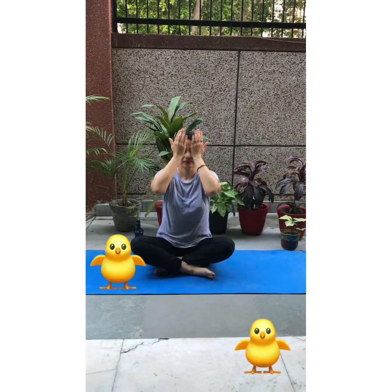Meditation time — place your hands on your knees and close your eyes. Your back should be straight while meditating, babies. Think positive, feel good, and relax yourself. Now rub your palms, put them on your eyes, and feel the warmth of your hands.